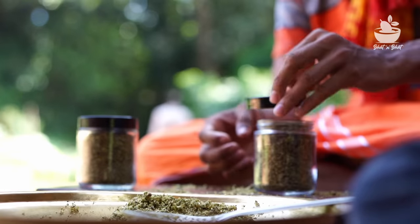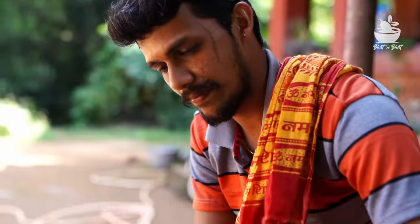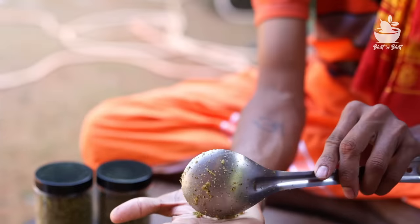You can also put the gange and the chapati in a very good way. I want to mix it up. Let's mix it up.